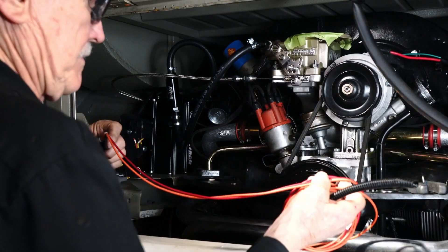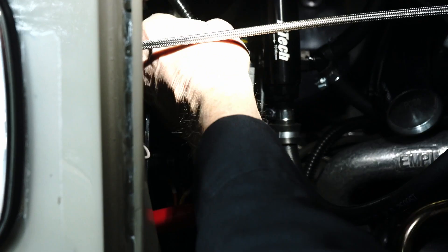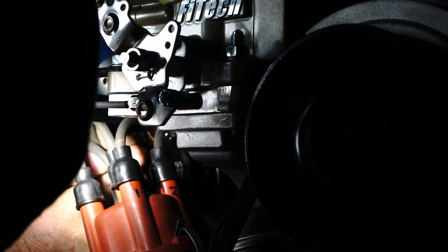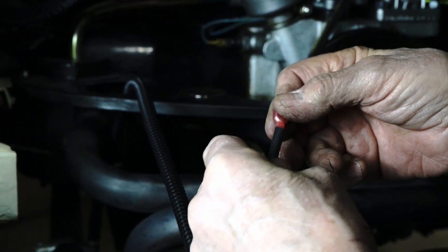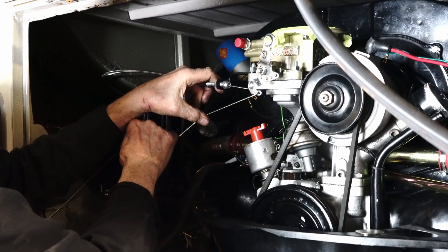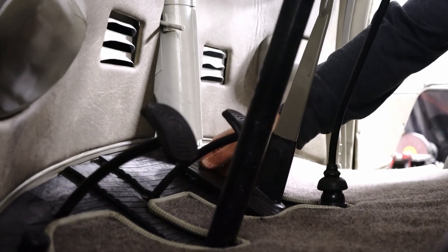To wire up the FITEC EFI system, we need to hook up the battery wire, the fuel pump wire, the key wire, and the tach wire. Now that we have our throttle bracket created and we have our throttle cable hooked up, we can hook up the other side of the throttle cable up to the pedal at the front of the vehicle.